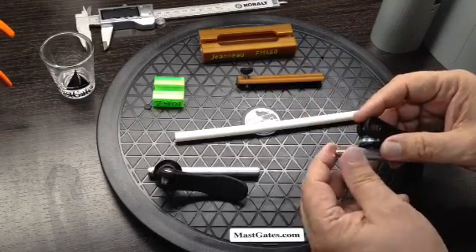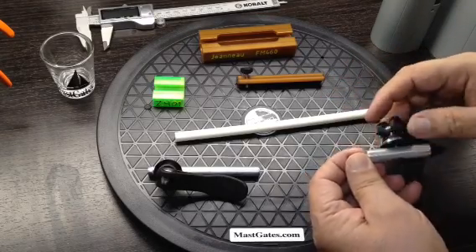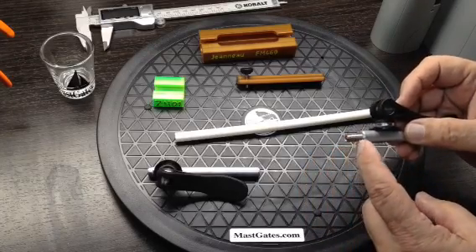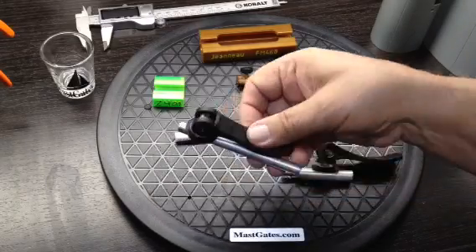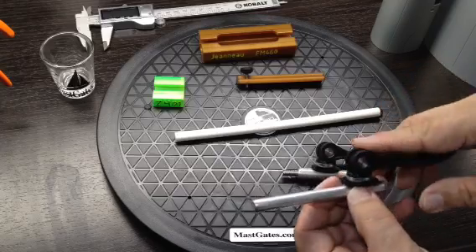Our traditional track stops are a two inch long rod. Our extended system comes with a threaded insert and you could also request different lengths for your needs.